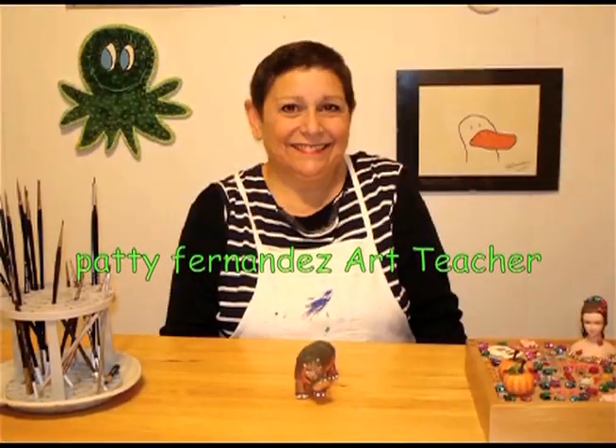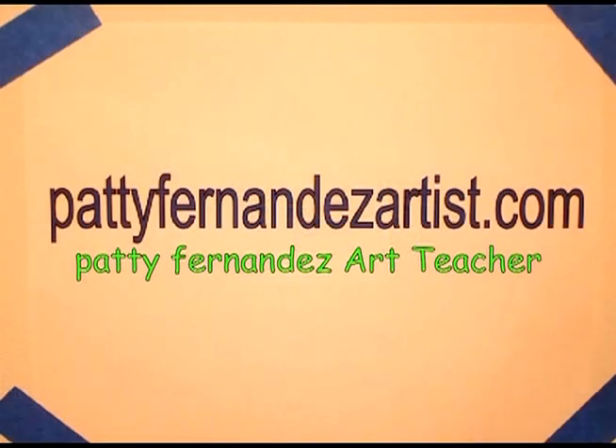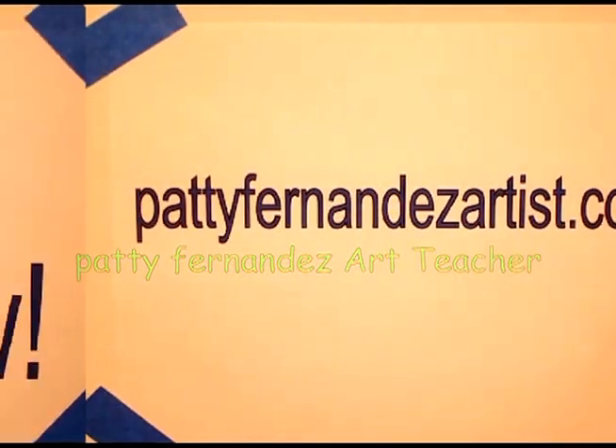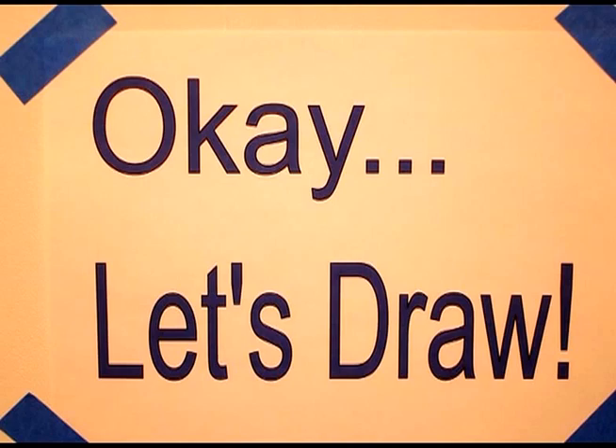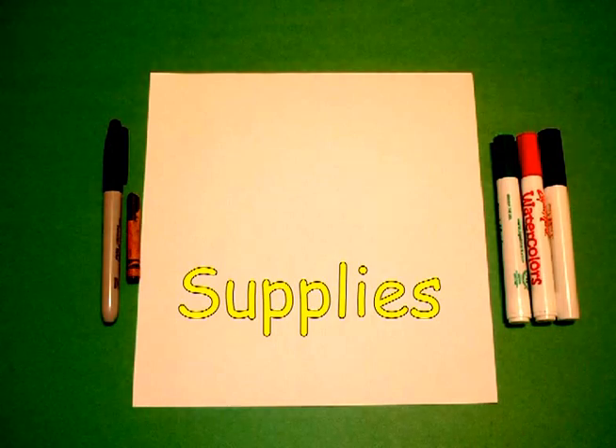Hi, I'm Patti Fernandez and I'm an art teacher. Visit my website at PattiFernandezArtist.com. Today's project is how to draw a puppy in a box.